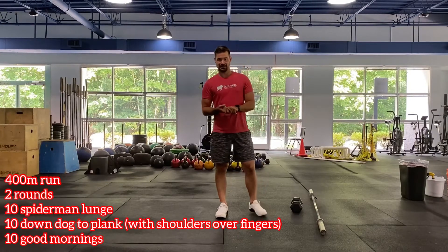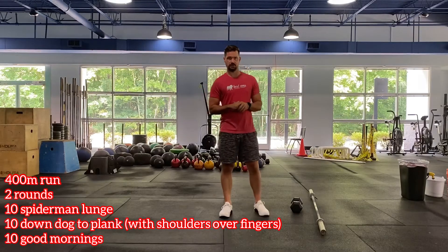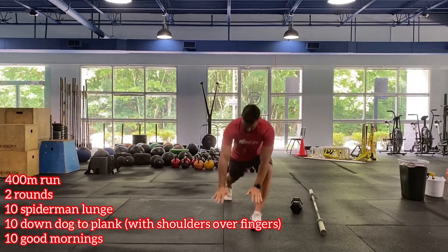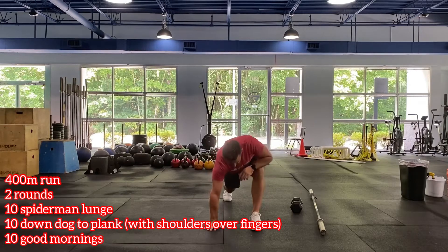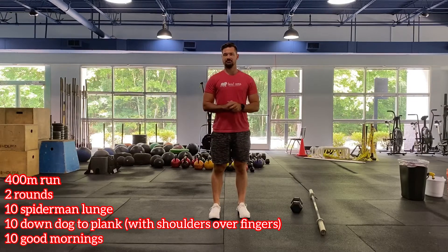To start the warm-up you have a 400 meter row or run — whichever you're doing in the workout, do that here. Then we have two times through the next three exercises. First is the sprinter lunge: step back, bring the head and chest down towards the ground. You can rotate or rock if you want, then stand back up and switch sides. Spider lunge — ten total, five per side.